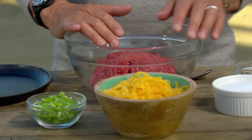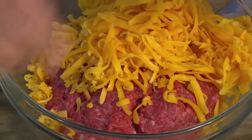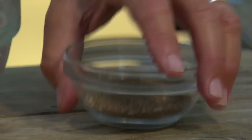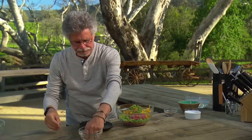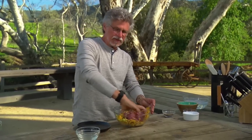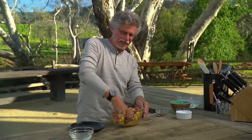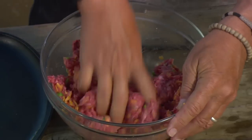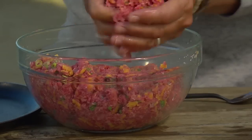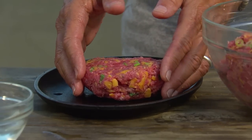And now the inside-out cheeseburger. To the ground beef, add grated cheddar cheese, finely chopped scallion, coarse sea salt, and freshly ground black pepper. Wet your hands and mix the ingredients with your fingers. I invented the inside-out cheeseburger to solve a simple problem: how do you cook a burger to a food-safe 160 degrees without drying it out? You put the cheese on the inside. As the burgers grill, the cheese melts, keeping the burgers moist even at medium well. Then form a patty — and there's your inside-out cheeseburger.